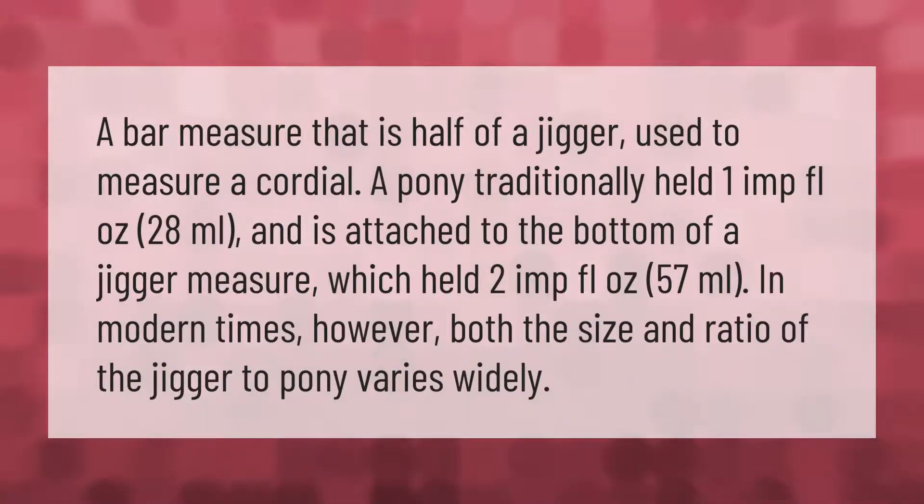A pony is a bar measure that is half of a jigger, used to measure a cordial. A pony traditionally held 1 imperial fluid ounce (28 milliliters) and is attached to the bottom of a jigger measure, which held 2 imperial fluid ounces (57 milliliters). In modern times, however, both the size and ratio of the jigger to pony varies widely.